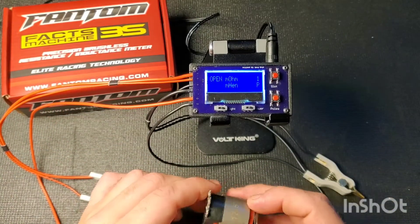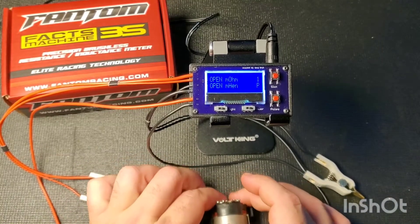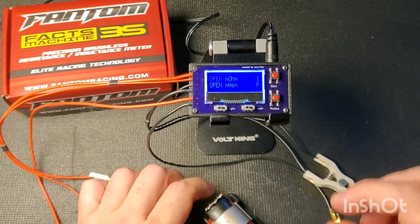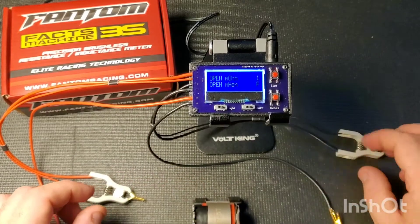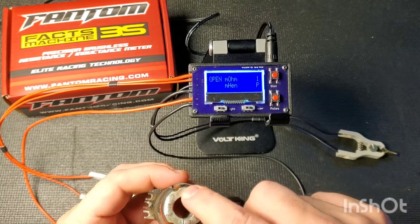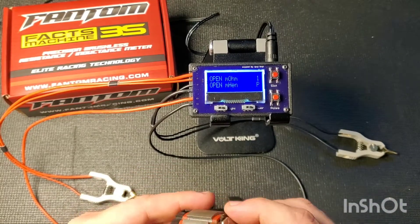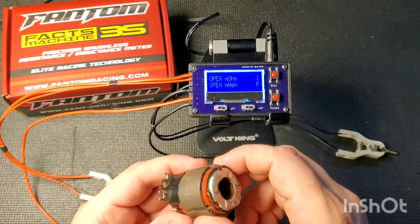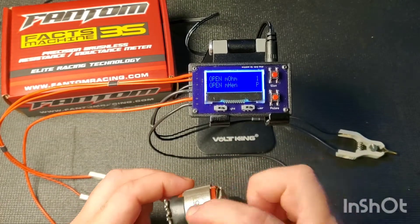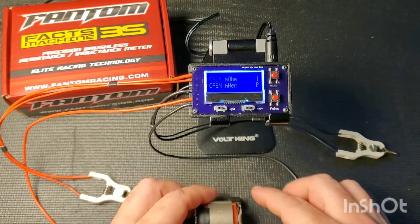I encourage you to test your stators out of the motor, and we'll do a test at the end to show why that's important. The procedure to test your stator: I test by putting one clip on the collection ring — where all the different coils are wired together — and test from one of the soldering mounts. This tests one pole and one coil at a time, which is how this meter is really meant to be used.